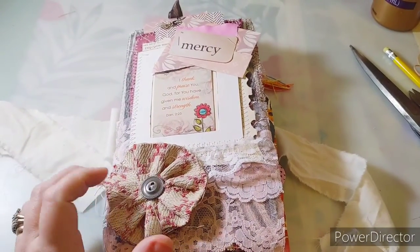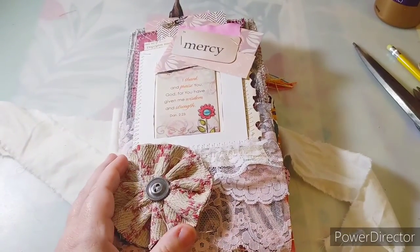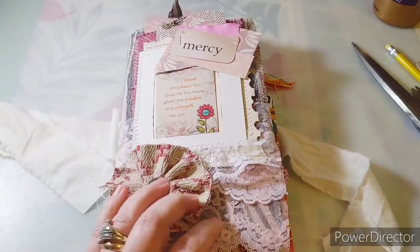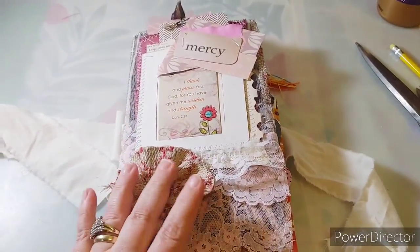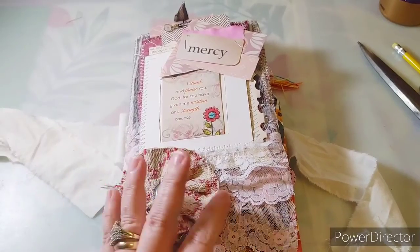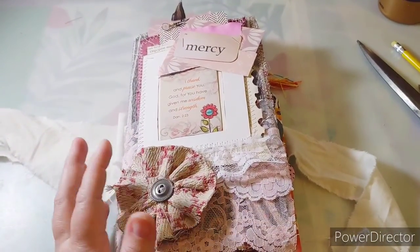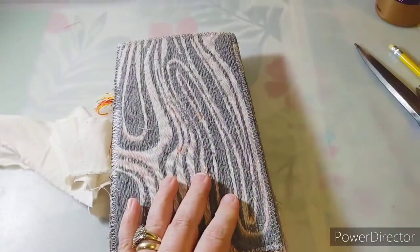I thought I would take this opportunity to post this last one for today. This is finish number 18 journal for the Gift of Love journals, and this journal is called Mercy. It has a scripture card here, and has my scrappy flowers. If you check out my YouTube channel and the blog, it has a lot of information. In this group it has the process of how I did it. This is a junk journal ministry Gift of Love journal.